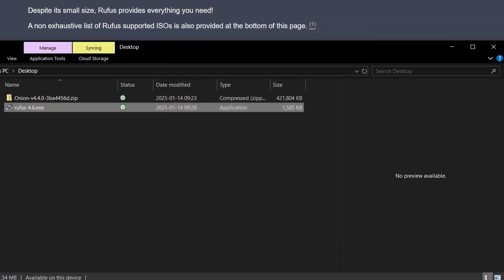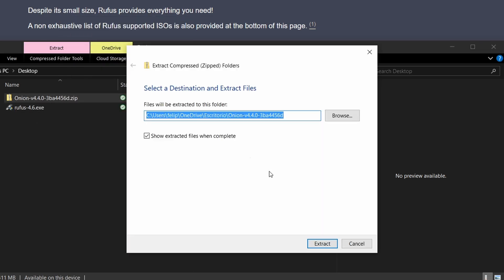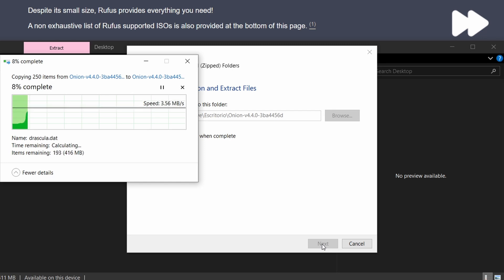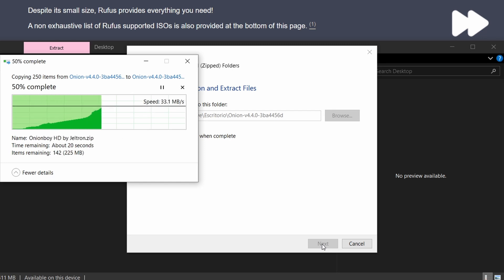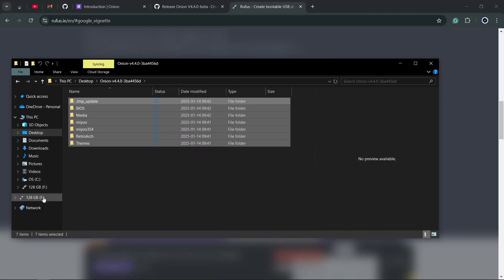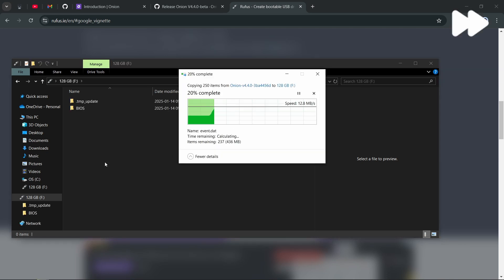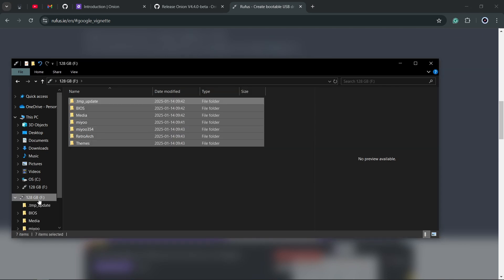Now let's move the Onion files to the SD card. Let's begin by extracting the files of the Onion version we downloaded by right-clicking it and selecting 'Extract All.' Then copy and paste them to the SD card that we just formatted. Once done, safely remove it and let's move to the device. But before that, a quick screen protector view.